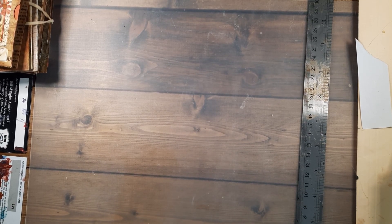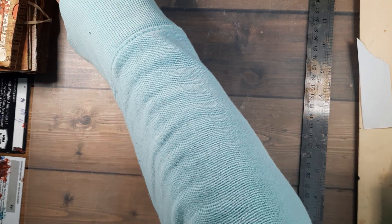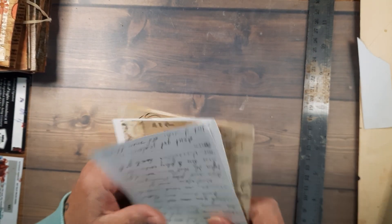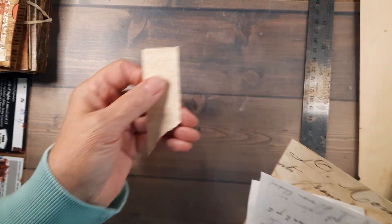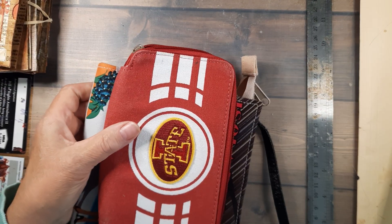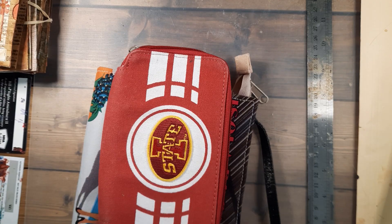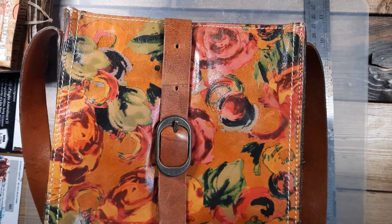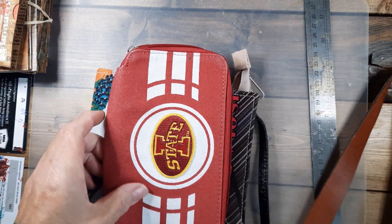I'm finally back to make a little video again. I've been really busy and it just takes a lot of thought and preparation. First I want to share what I got on my last scrounging around in the second hand store.